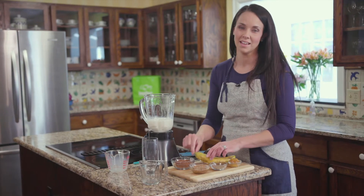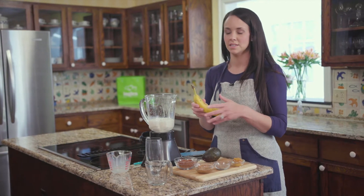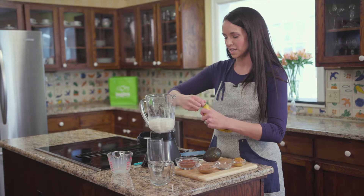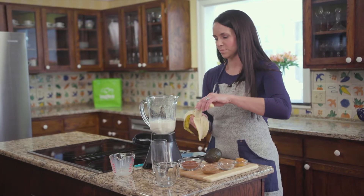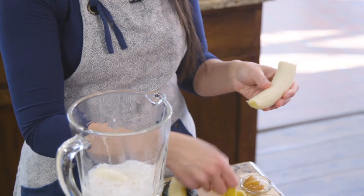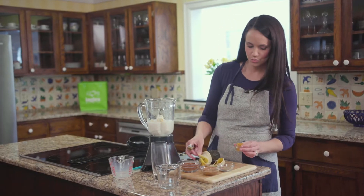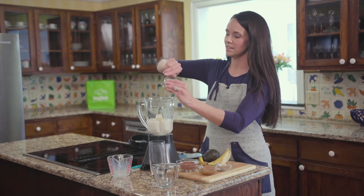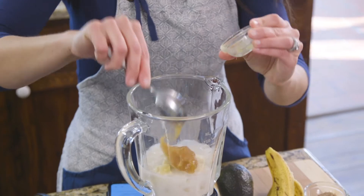Then we want one ripe banana. Make sure when you pick out your banana you do want those brown spots on it — that's what's gonna make your banana sweet. We're gonna use that to naturally sweeten up our shake. And then we're gonna do one tablespoon of honey. I chose raw honey today; you can use any kind of honey that you have. The raw has some added health benefits to it.